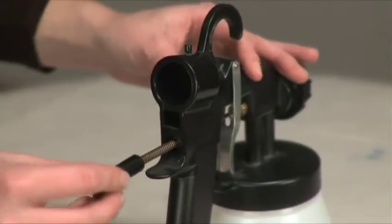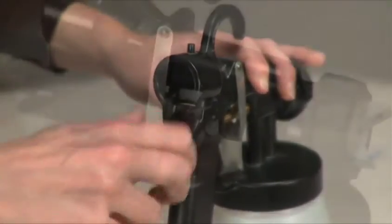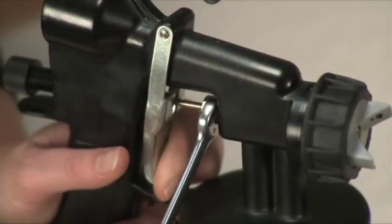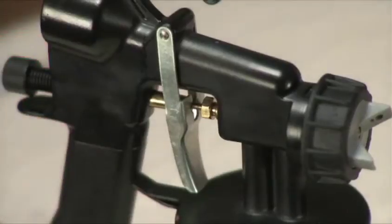Insert the spring and screw on the paint flow dial. Tighten the gland seal nut so that the trigger is not moving, then unscrew the gland seal nut a quarter turn so that the trigger is moving freely.